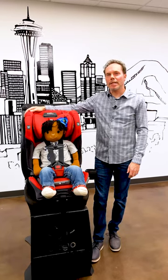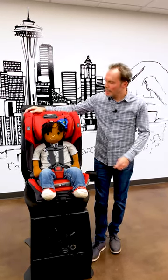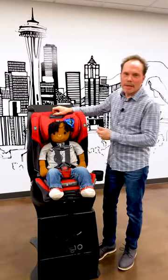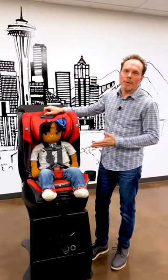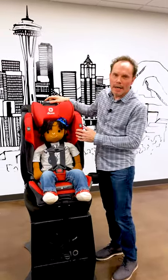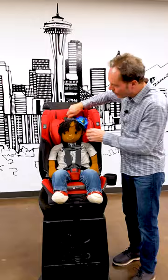Hey everybody, I'm Scott. I'm Dionna CPST and Safety Advocate, and today we're going to talk about the head support and where it's supposed to go. When I see your pictures on TikTok and Facebook and Instagram, I see one of two things: I see the head support too high, or I see the head support too low.